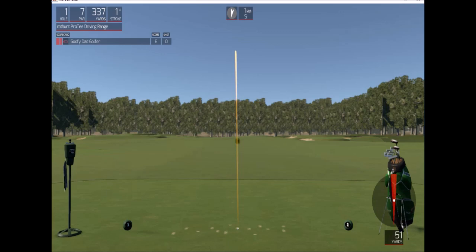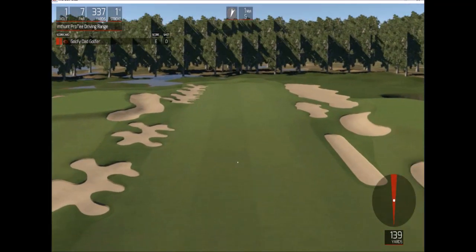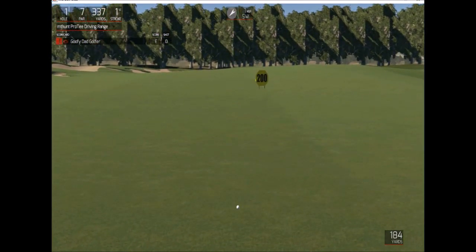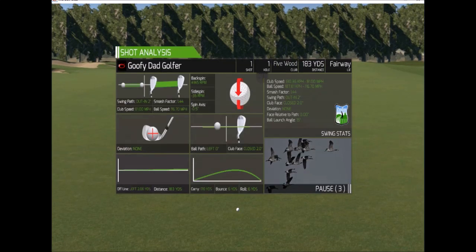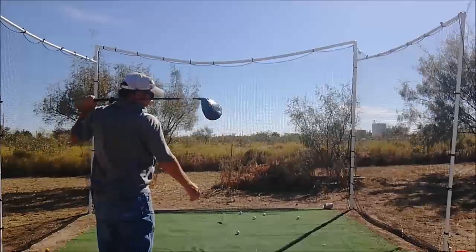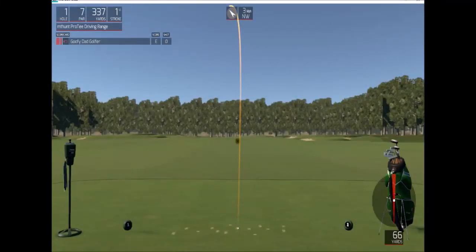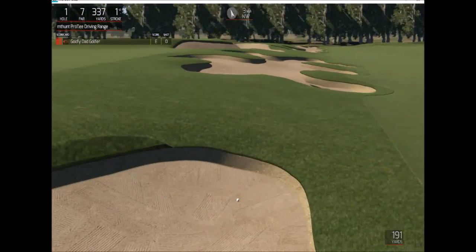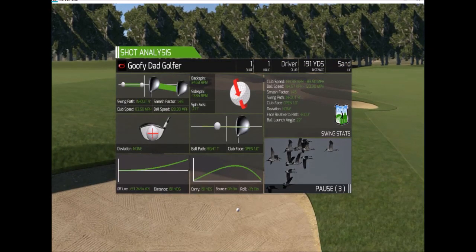That one — solid swing, went straight down the fairway. 183 yards so far with the five wood. All right, switching to the driver — I know that was a long recording, I'll have to cut some of it out. Add in the sand track — 191 yards.